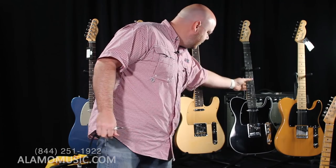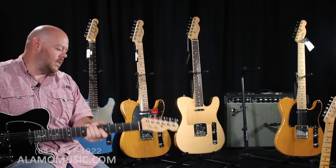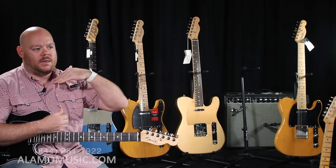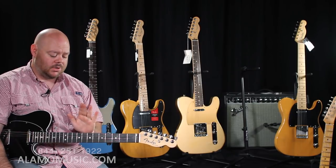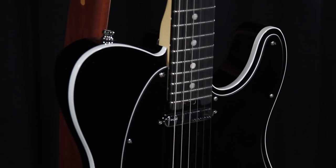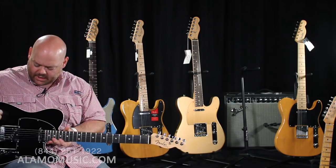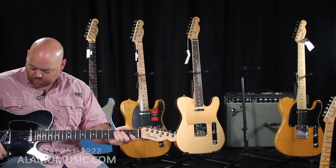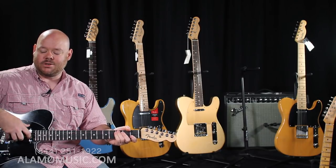Next is the Elite. The Elite was previously called the Deluxe, and like the Professional, Fender did some tweaking and rebranded it. It's been the top-of-the-line modern Fender guitar in the American lineup, short of going to the Custom Shop. For 2018-19 there are some new colors — this one is Mystic Black, which looks black but has a nice flake in it. It features noiseless pickups and a three-way toggle, plus a push-push pot in the volume that gives you a different sound in the middle position.